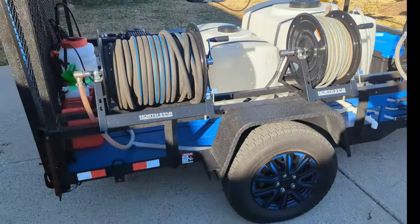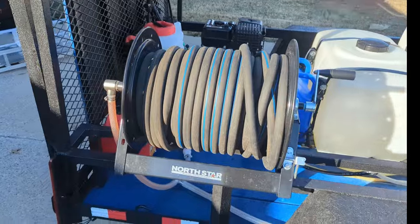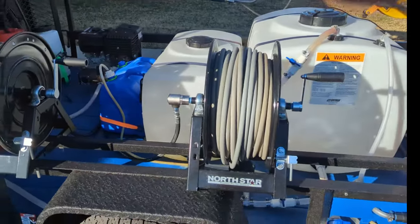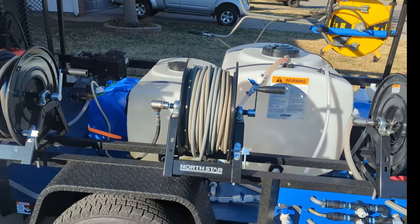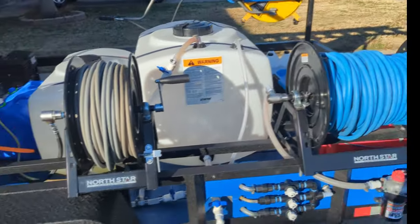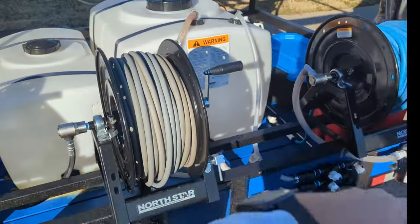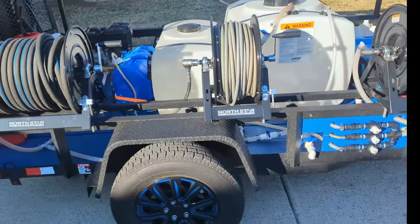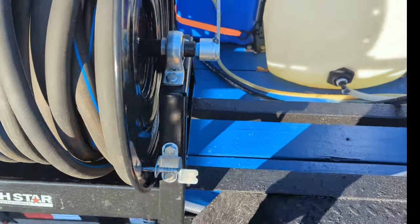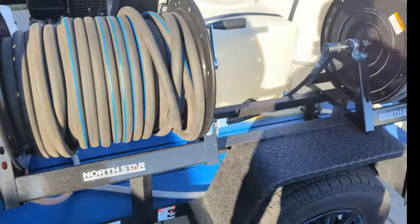I got the NorthStar hose reels — I think these are 450-foot capacity for the two big ones, and then I got a smaller one for the high pressure. I wanted to get the Cox reel in blue to match the color scheme, but they kept back-ordering it so I ended up with NorthStar. They're all the same. These were roughly $300 a piece and the bigger ones closer to $400 — so about $1,100 in hose reels. They've got a lock system and a little brake so it doesn't keep unrolling when you're pulling out hose.